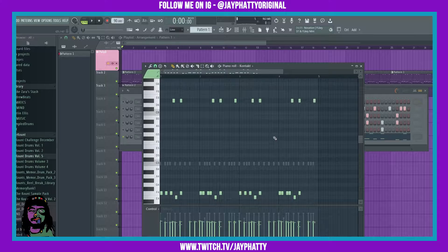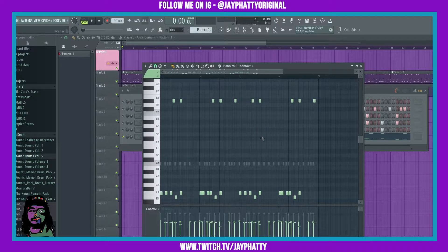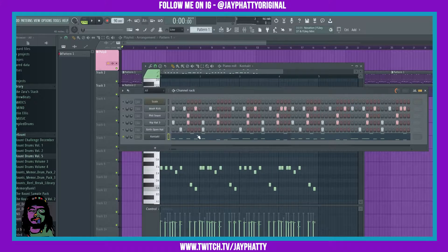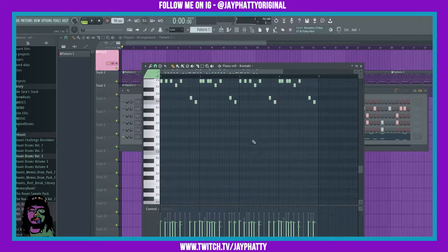What's good everybody, my name is Jay Fatty, welcome back to another video. We're gonna talk about another tool that's inside the piano roll, and this one is called the flam tool. This tool is really good for drums and percussion because it gives it the flam sound like you would actually get if you were playing real drums.